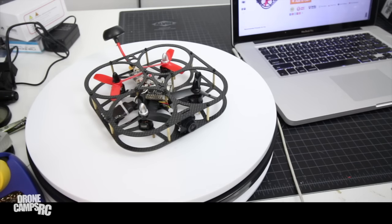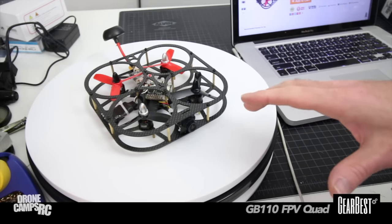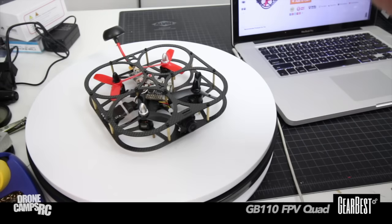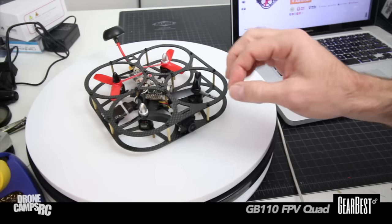Welcome back to the channel. I have something new for show-and-tell today — this is a little GB110 from Gearbest. It's a pretty cool little quad I've been looking at for some time on their website. Now that I've spent a day or two with this, I've been able to go through some of the caveats of the quad and some of the setup.